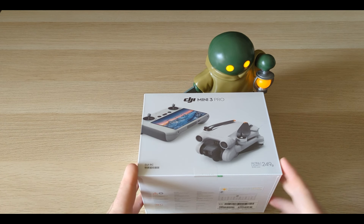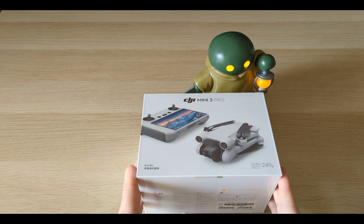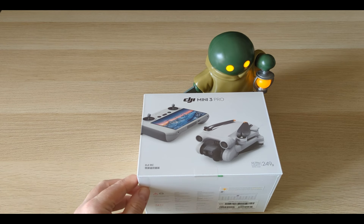Also, when I travel back home to Canada, with it being under 250 grams, I should be able to fly it there without any problem. Anyway, enough of that — let's get on with the unboxing!